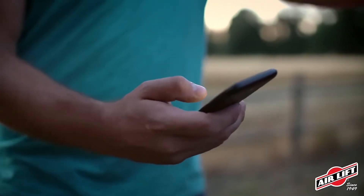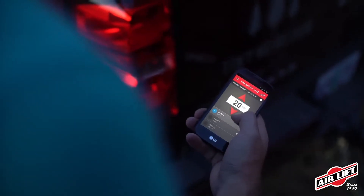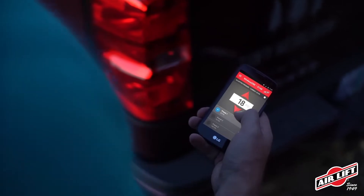We also have that free app. If somebody doesn't have the controller, or the batteries go dead on the controller, you've got the app you can use as well. It's super easy to use with nice big buttons, so we hit both types of consumers with the Wireless One system.